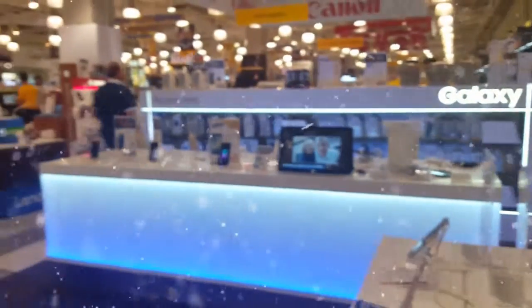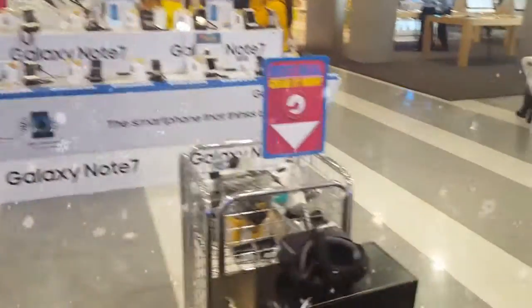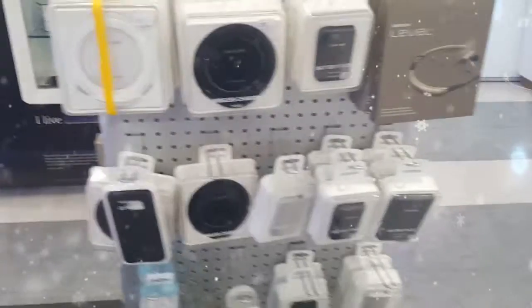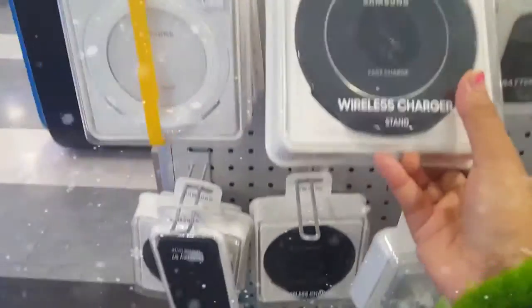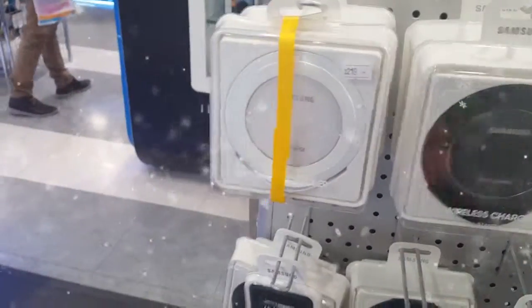I will just show you around as well. It's a pretty cool electronic place with so many gadgets you can literally get. Everything looks so awesome — these headsets, these battery packs. Oh, this is a wireless charger, but that's so expensive, $219. That's really really expensive.